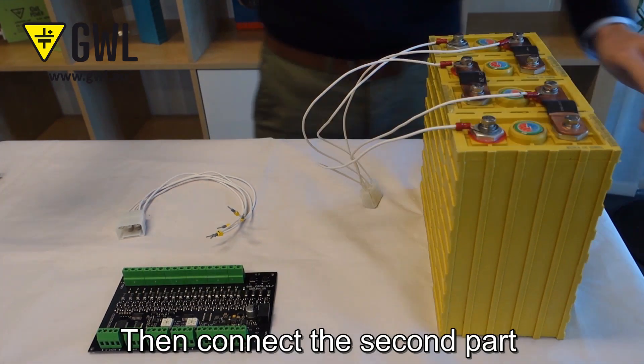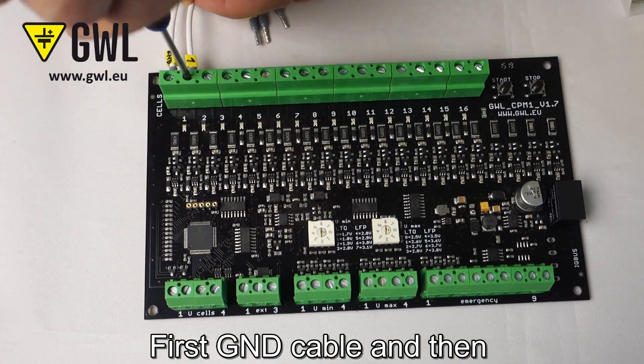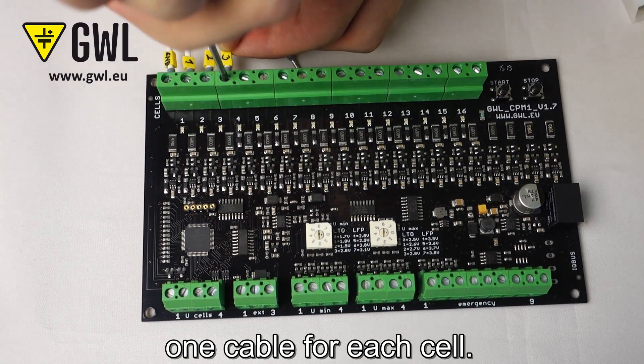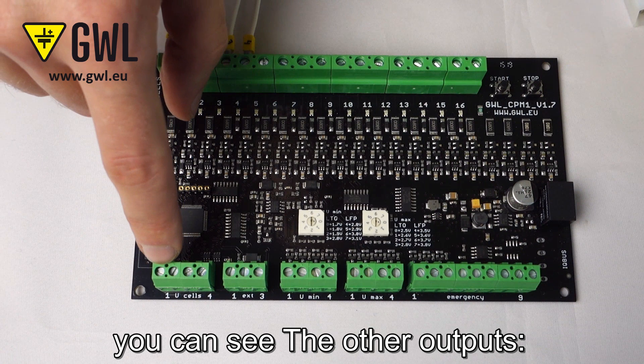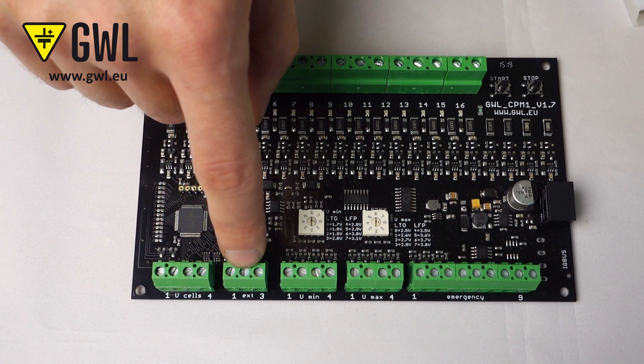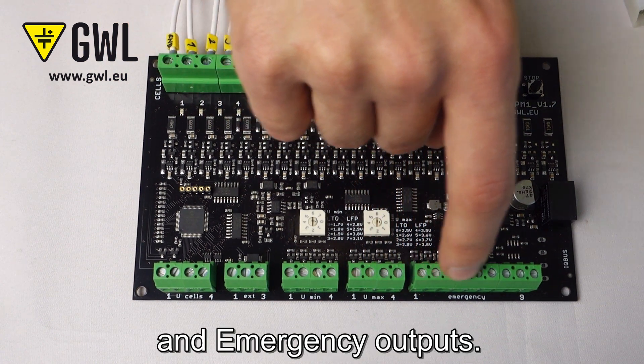Then connect the second part of the cable to the CPM. First, the GND cable and then one cable for each cell. Here you can also see the other outputs: U cells, external output, Umin, and Umax and emergency output.